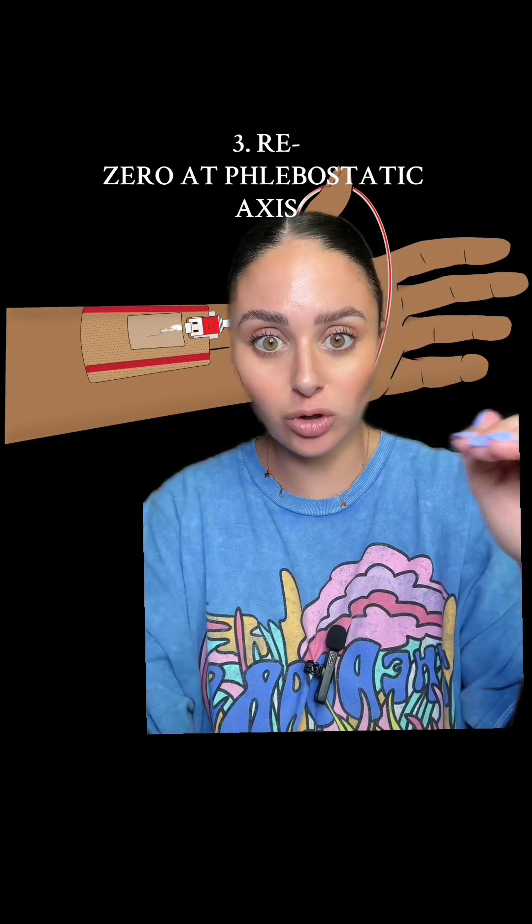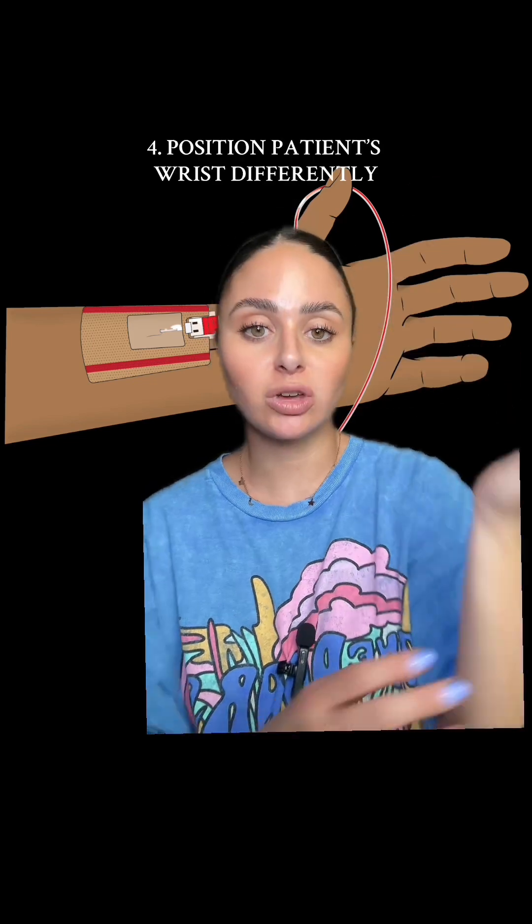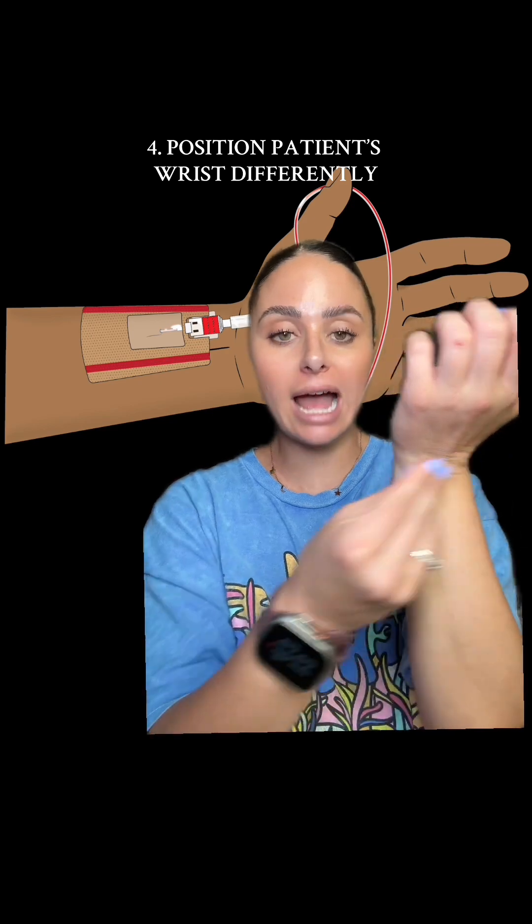Make sure your arterial line is leveled appropriately at the phlebostatic axis and zeroed on the monitor. Arterial lines are very positional — if your patient is moving their wrist around a lot, you're going to see your waveform get skewed. Sometimes you can get a little arm board or take a towel and wrap it under your patient's hand. Most of the time patients' arterial lines read better when the wrist is extended back versus being folded over.